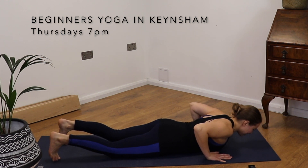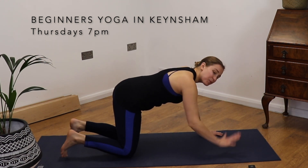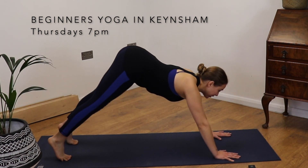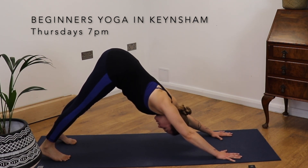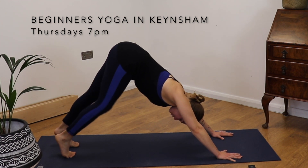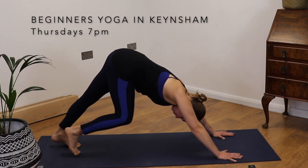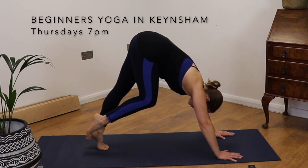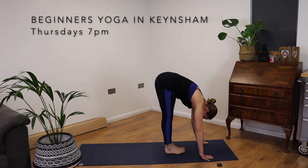From here, tucking the toes, bring ourselves back up to all fours. Spread your fingers wide. Tuck the toes, lift the toes, lift the tailbone. Coming into downward facing dog. Now it might feel good here to pedal out through the feet, so we get a nice stretch through the calf muscles. And then we are going to walk those feet up towards the hands, bending the knees if we need to. Forward fold.